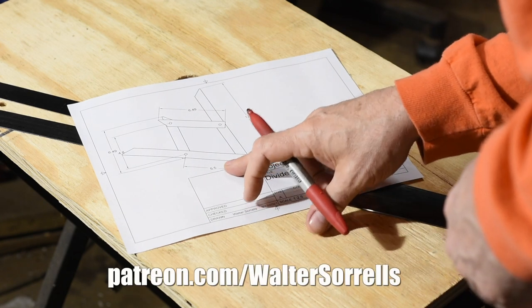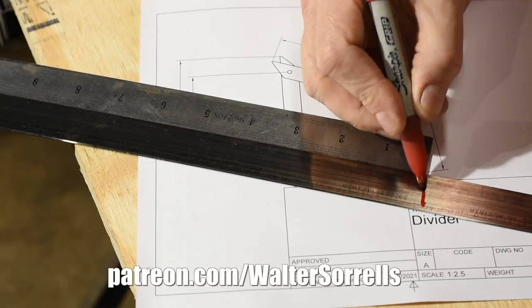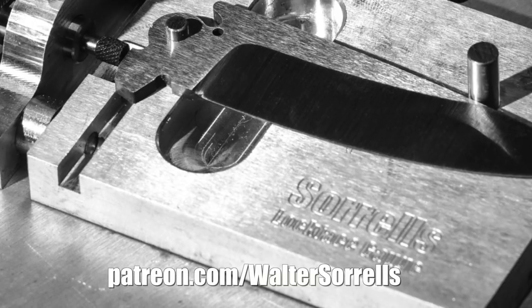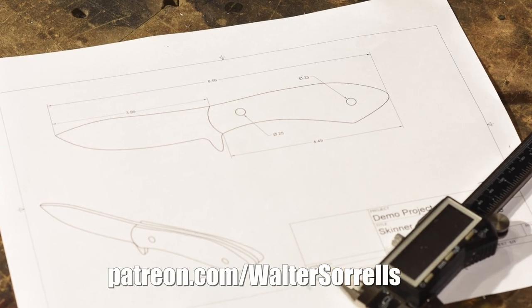By the way, as with most of my builds, plans with all the dimensions will be available to my Patreon supporters. Any pledge level will get you access to tons of knives and tools that I've made through the years. There's a link in the description if you want to help out the channel.